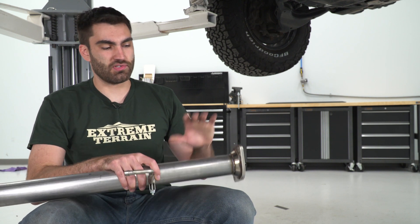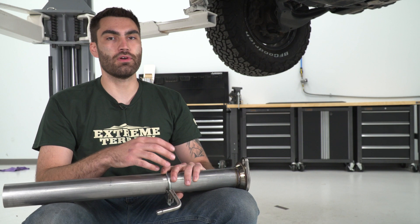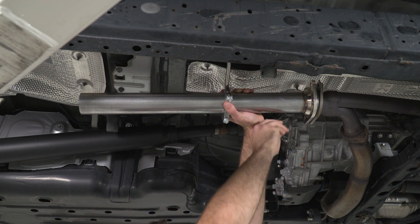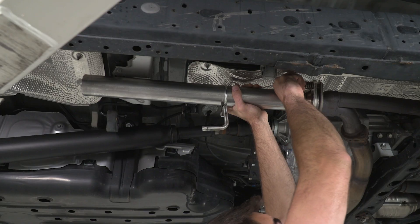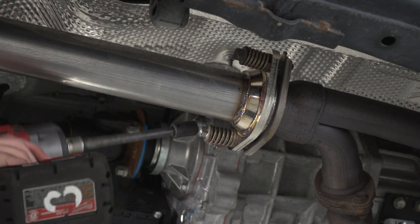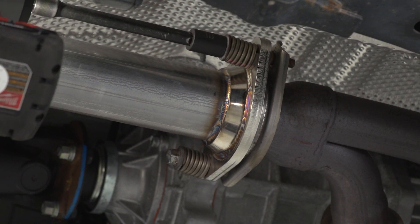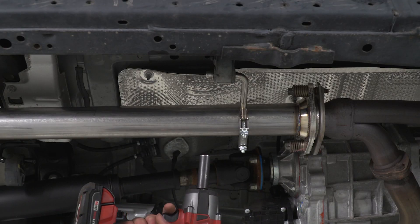Our first install step is to install our front pipe — it's going to be the one with the flange on the end. We'll grab one of our hanger clamps; this is going to be the smallest out of the three. We'll raise this up into place and reinstall our factory spring bolts. Before reinstalling, if your donut gasket is worn out, this would be a good time to replace it. We'll install our pipe and thread those spring bolts back into place, then take a 14-millimeter socket to tighten them down evenly. Next, we grab our hanger clamp, slide that into our isolator, and take our 13-millimeter socket to tighten it down.